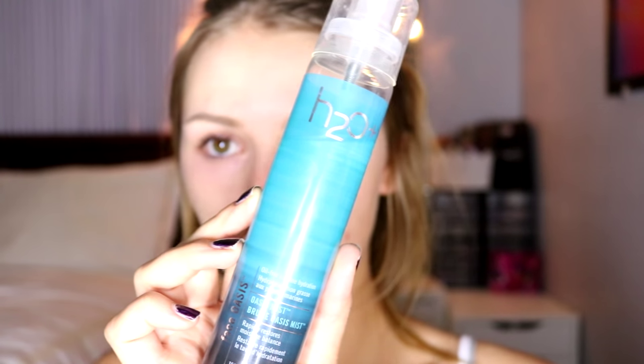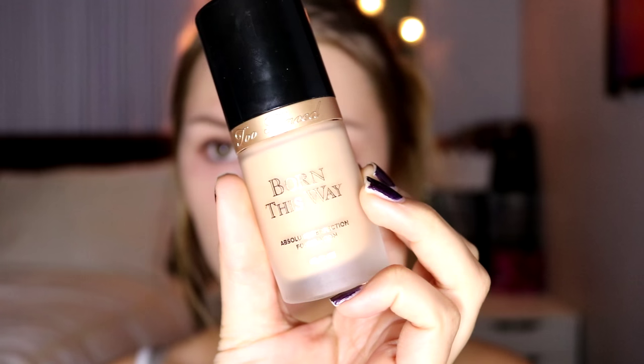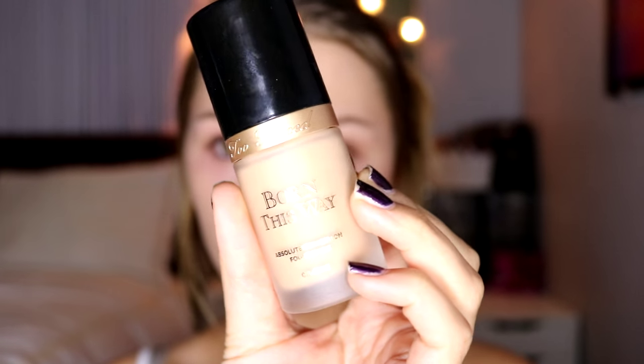Next I'm going to spray my face with the H2O Plus Face Oasis Mist. The trick with foundation is going to be finding something that makes your skin look perfect without looking cakey or overly dewy. You do not want SPF in it because at the Congress, especially if you win, there's going to be a lot of pictures taken of you — so try to avoid SPF foundation. Today I'm using the Too Faced Born This Way foundation, and definitely be sure to blend this down your neck, especially for showmanship.